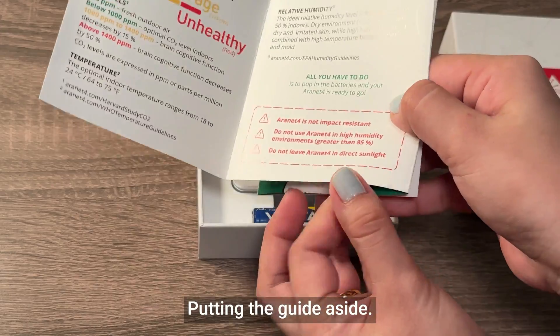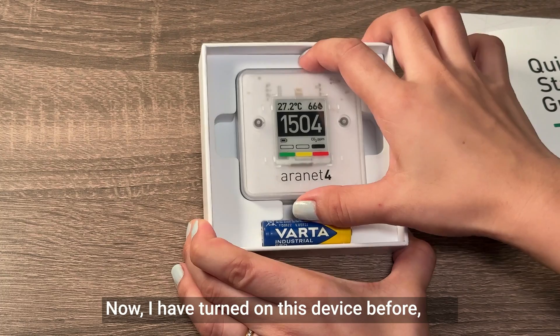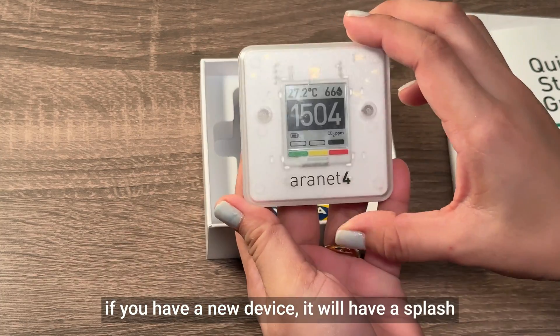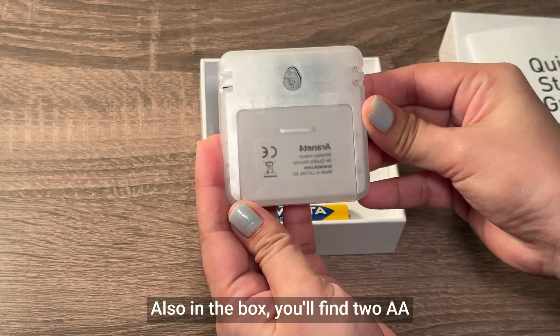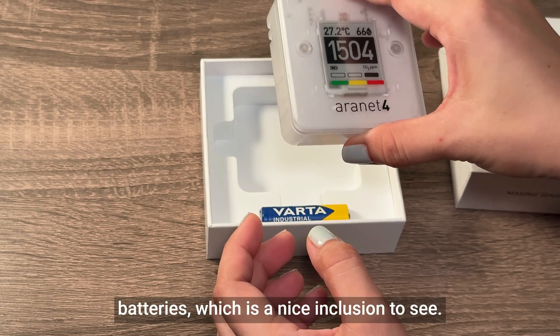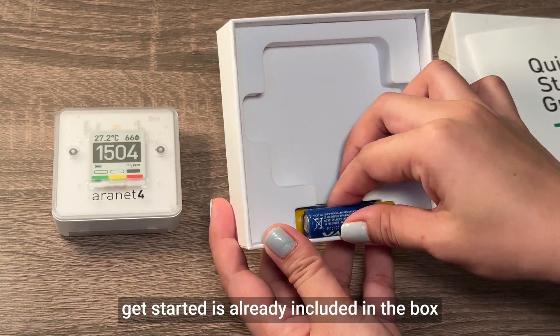Putting the guide aside, we find the device itself. I have turned on this device before, and if you have a new device, it will have a splash screen rather than a carbon dioxide value. Also in the box, you'll find two AA batteries, which is a nice inclusion. In other words, everything you need to get started is already included in the box.